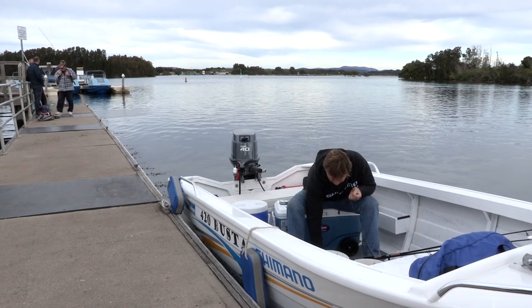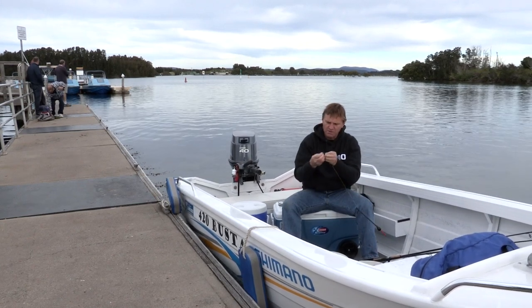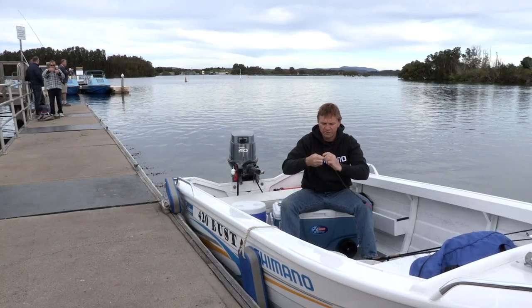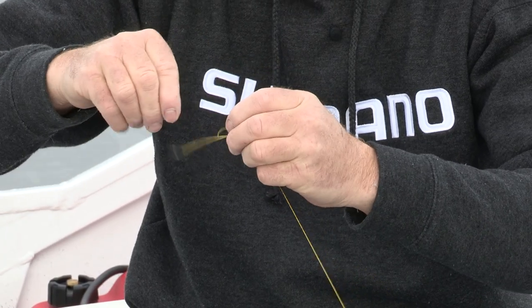Next thing I do is add a swivel. Try and keep everything nice and fine, nice and delicate — it's quite important when you're fishing for Ludrick, especially in the water around here at Foster, which is super clear.